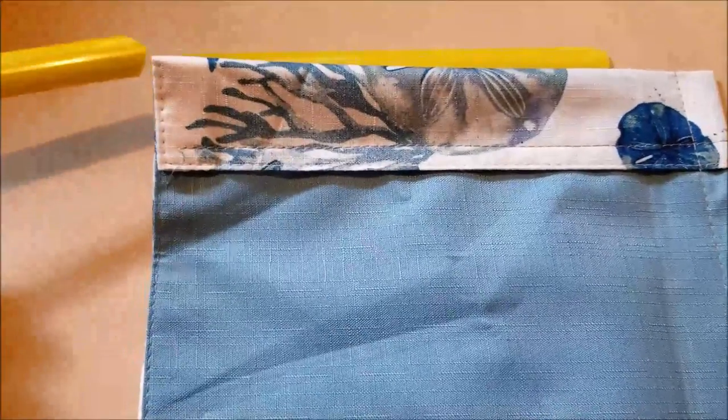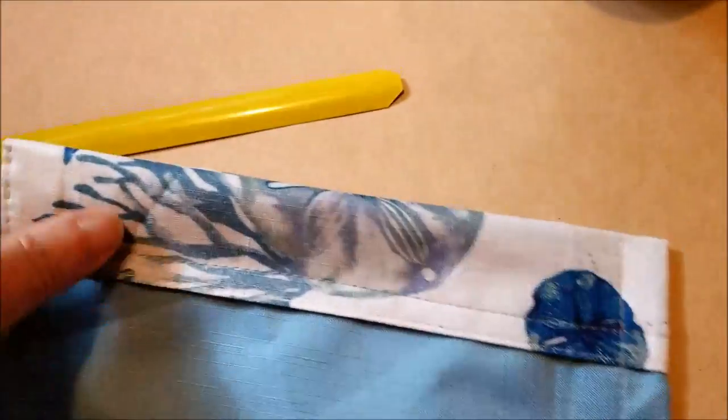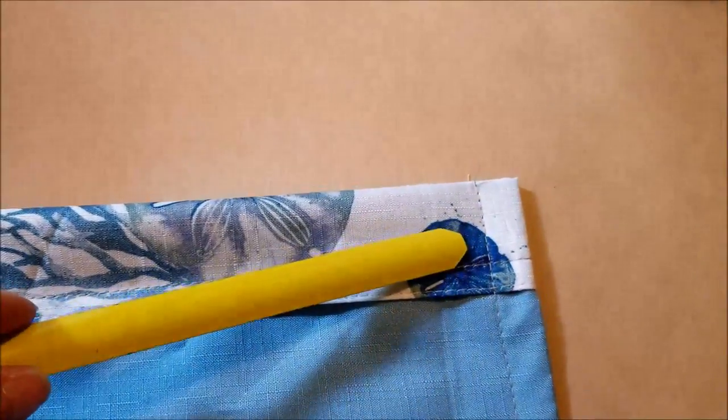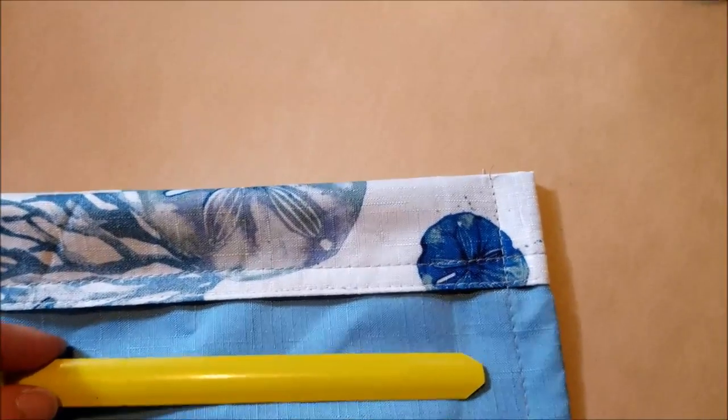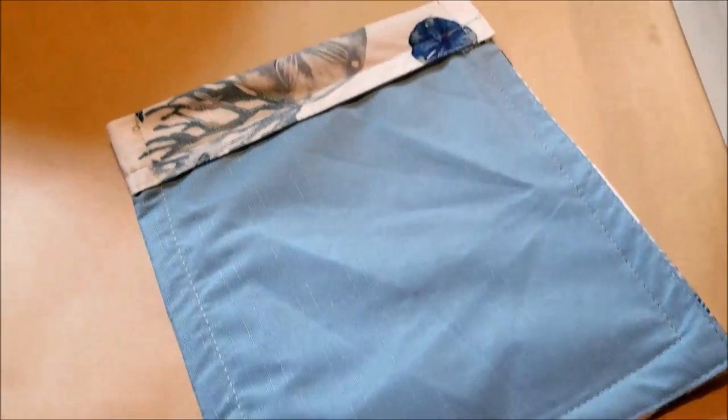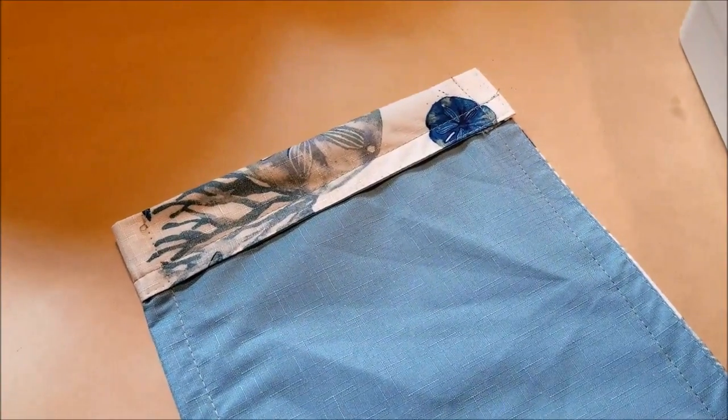Slide these through all the way to the far end. You want the plain side — the side that curves towards you — to be facing the lining of the bag. Then sew around the bottom edge and the side you hadn't already sewn, and turn it right side out.